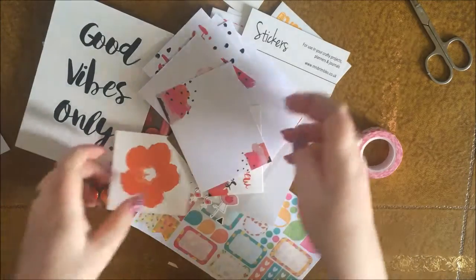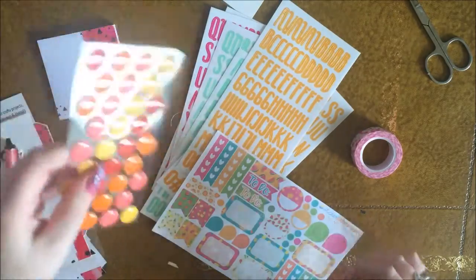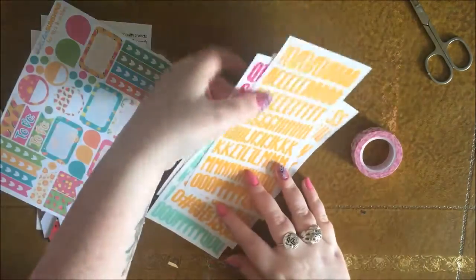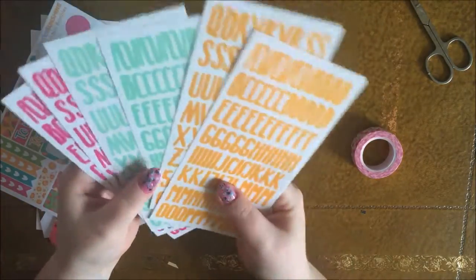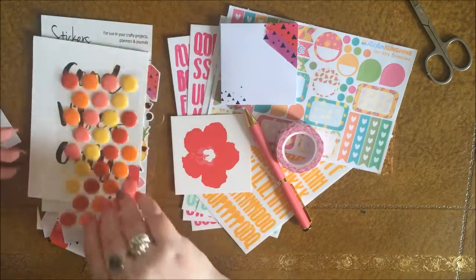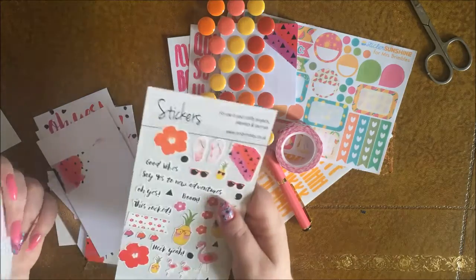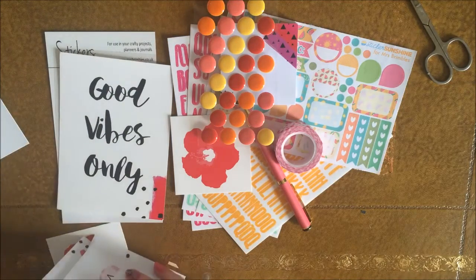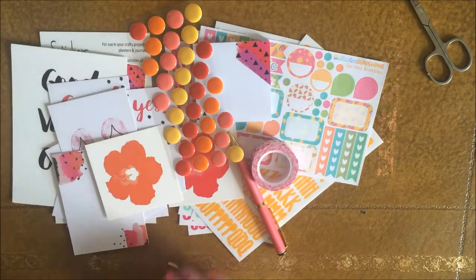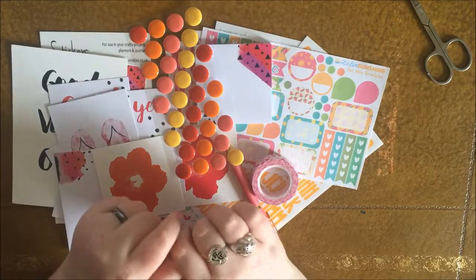So yeah, that is this month's Brimble's box. You've got washi tape, all the ephemera, the stickers, postcard, pen, enamel dots, sticky notes, the Sticker Sunshine stickers, and all the alpha stickers as well. That is an amazing, amazing box — there's so much in it. This is the stationery box; there are also the planner boxes — the personal and A5 ones — that come with a dashboard and a planner charm instead of one or two of the items in this box. Beautiful, beautiful — thank you Anna again for a wonderful box. I love it! I'm going to go and play with some of these new things now. Thanks for watching, guys — bye!